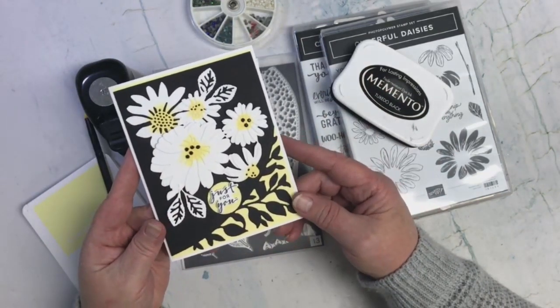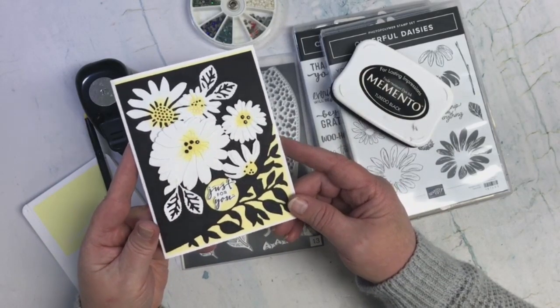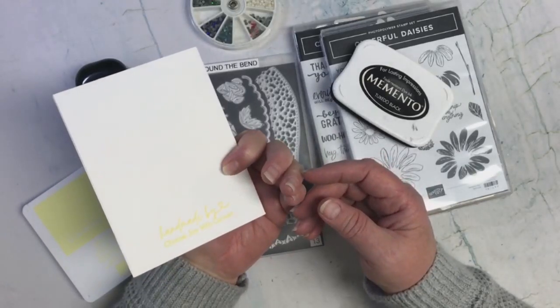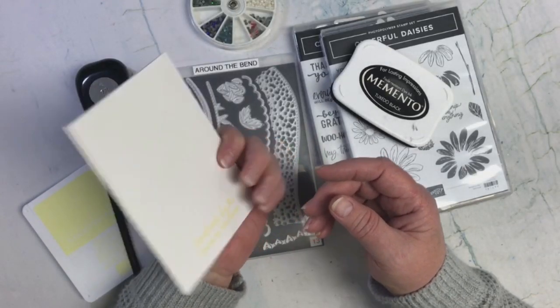And there we go — there's my card. I love it. And on the back, I just put my 'handmade by Choose Joy with Carmen' in the Lemon Lolly.